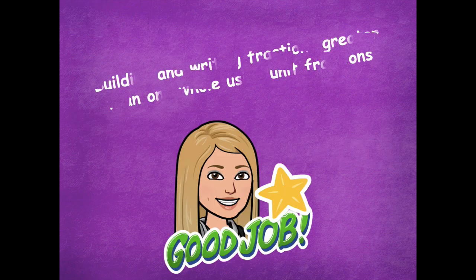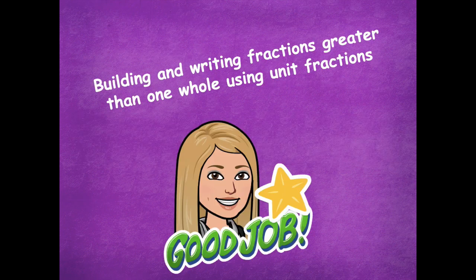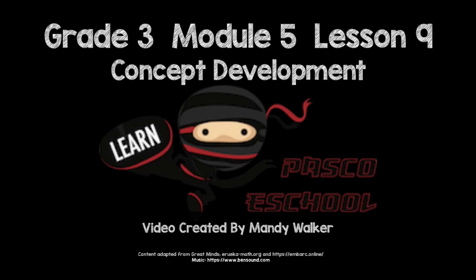Great job, friends! You did a wonderful job building and writing fractions greater than one whole using unit fractions. Please head back to the module to see what you need to complete for your independent practice. As always, if you have any questions, please let me know — I'd be more than happy to help. I hope you guys have a great rest of your day. Bye, friends!